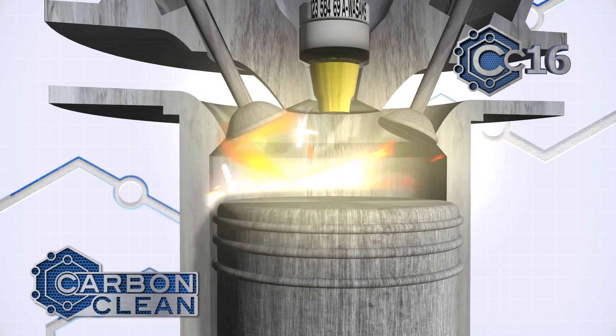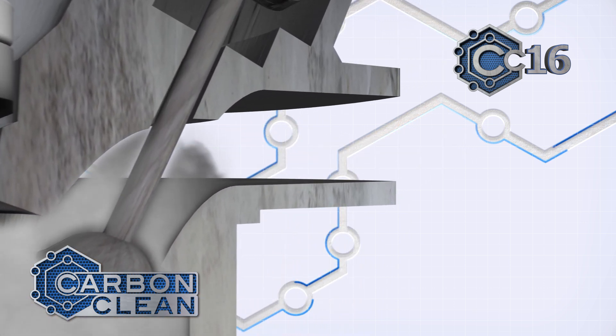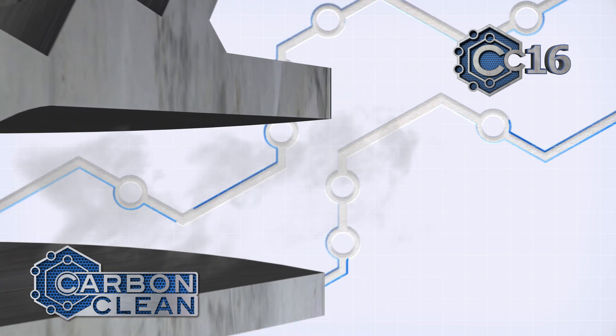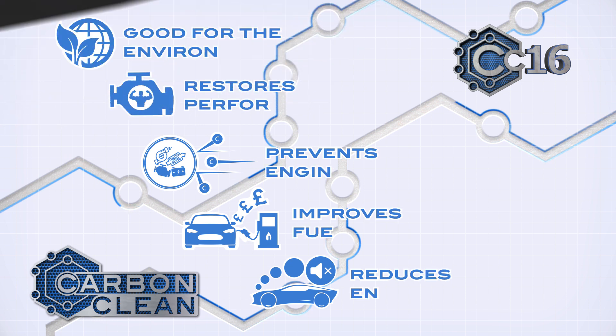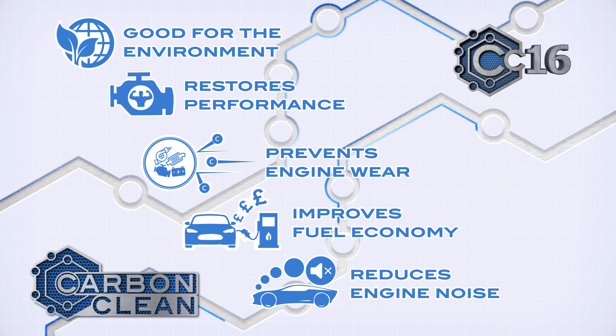The atomized carbon is safely expelled through the exhaust system as a gas. A 30-minute treatment will clean out the engine, restoring performance, giving you a better driving experience, improving your fuel economy by making your engine more efficient, and will lower your vehicle emissions for a more environmental ride.